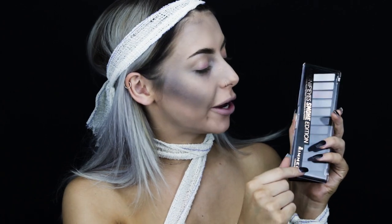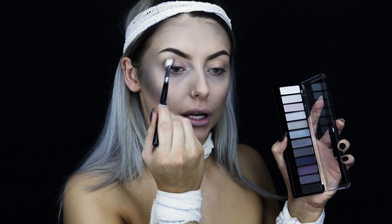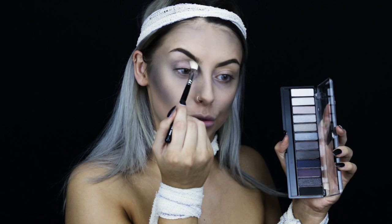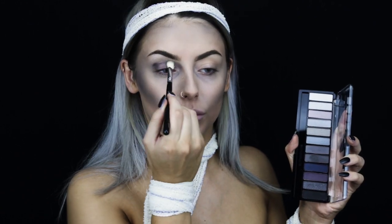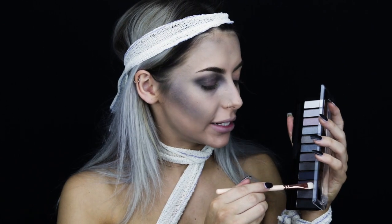For the eyes I'm going to be going back in with the Magnify's Smoke Edition palette and I'm going to be using a selection of the matte shades to create a really blown out smoky eye. First I'm going to be applying the light grey in the crease to build everything up — this doesn't need to be perfect at all so feel free to be quite messy with it. I'm then going to pack that dark grey shade all over the lid right into the inner corner. Then using a damp brush I'm going to take the matte purple shade and pack that all over the lid.